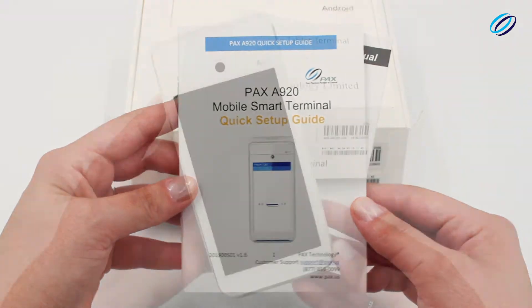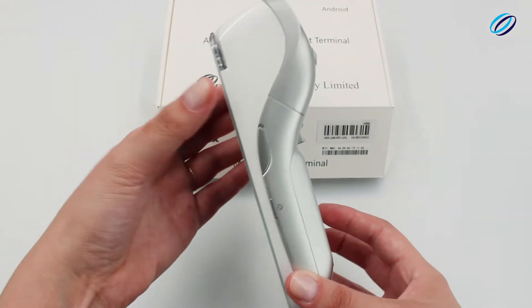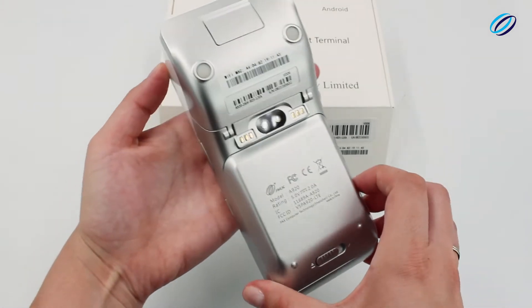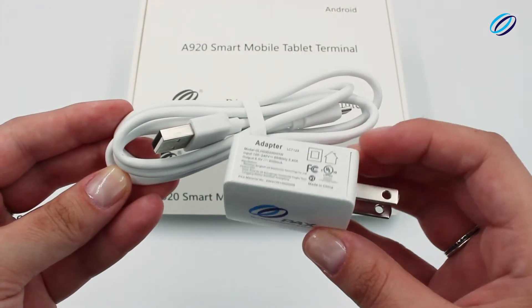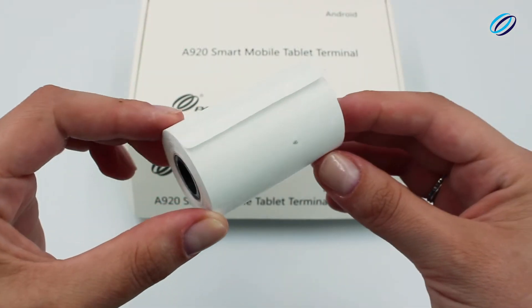You will also find the A920 credit card payment terminal, one adapter and USB charging wire, and a thermal paper roll.